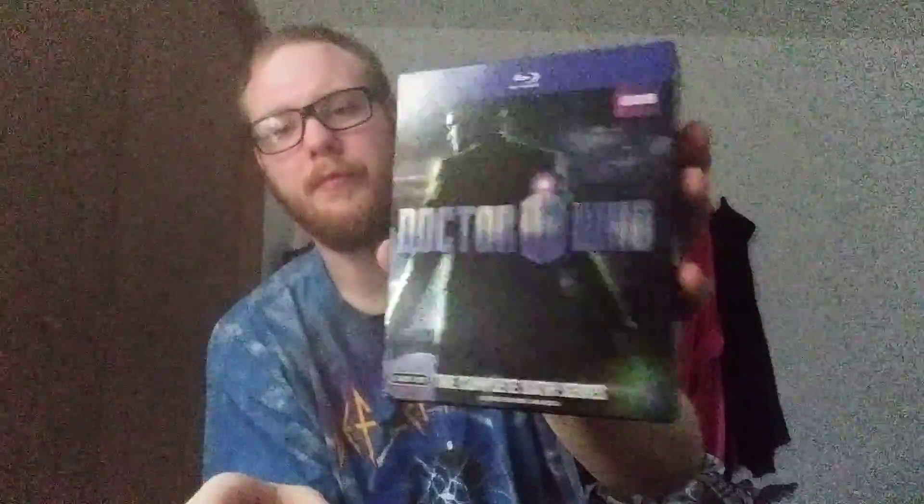I'm glad I got the one with the holographic cover, because I know not all of them have it. And I made sure, because I've heard a lot of stuff, I made sure to get the one that has the 1080i, so the frame rate's normal. But yeah, that's pretty much it, just an unboxing for it.